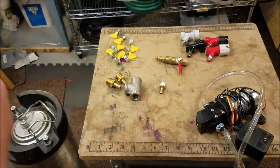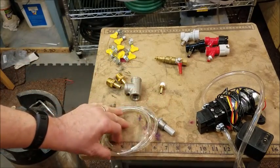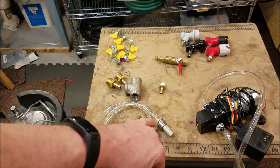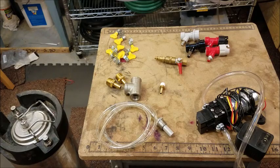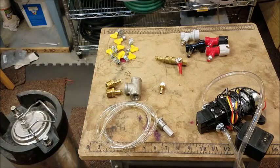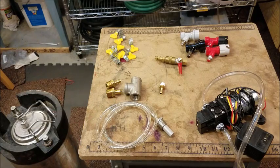Speaking of money, let me go over what it's cost me to do this. I think I paid $16 for the pump shipped from eBay, $10 or $11 for the carbonation stone. The other parts I pretty much had on hand — I think these hose fittings cost a couple bucks a piece. I have actually ordered some stainless steel hose fittings, but they're not here yet and I want to try out the thing, so I'm going to use these.